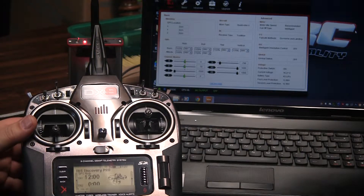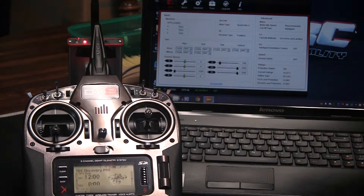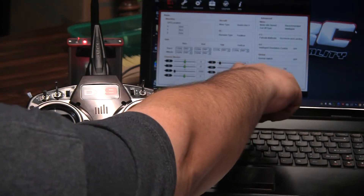I wanted to show you how I mapped my controls. This may not be the best way to do it, but this is the way that I have it done — it seems to work for me. If you've got some better ways of doing it, please post in the comments. So we're going to start with channel U, which is our flight mode input control.